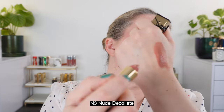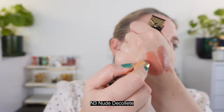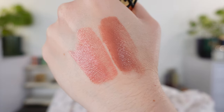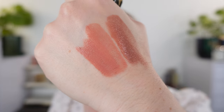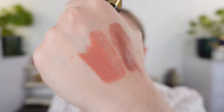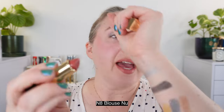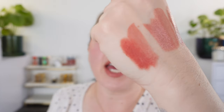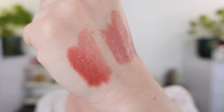This is number one, called Beige Trench — a nude shade with some brown and some peach in it. I think it's a really great daily nude. The one on my lips is number three, Nude Décolleté, which is more of a true soft peach — basically that's what it is with no other nuances. Then we have number eight, Blouse Nouveau, which is a rosier, warm rose shade.